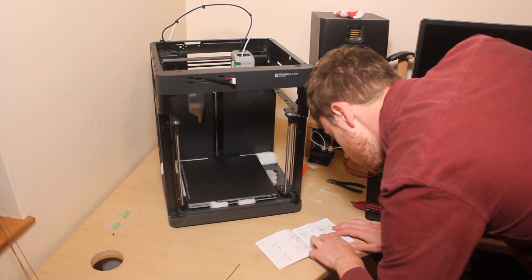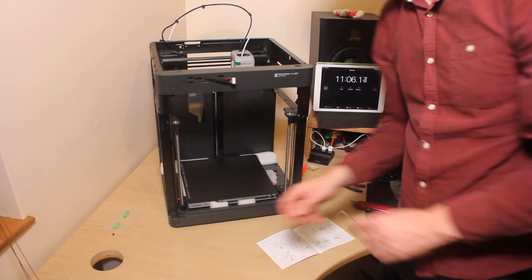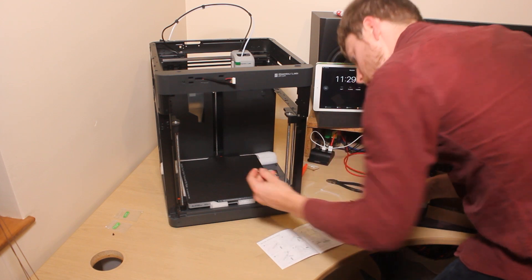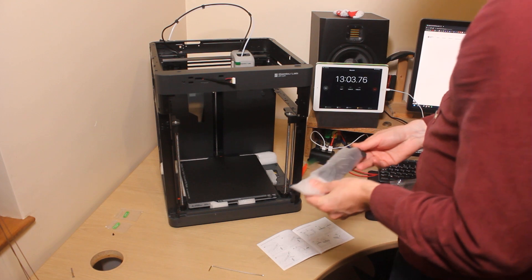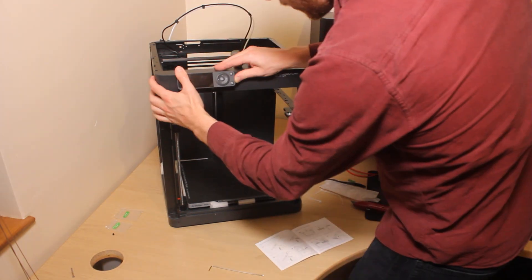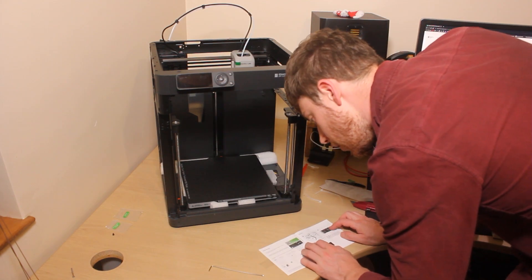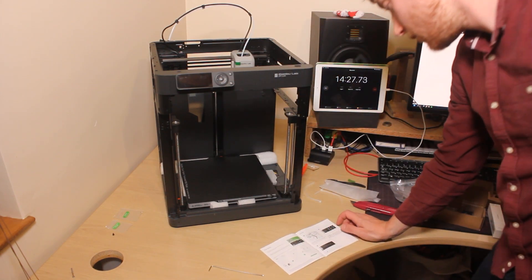Move three screws with an Allen key to unlock the hotend — some red arrows. Three. LCD. Screen's on. Printer binding.